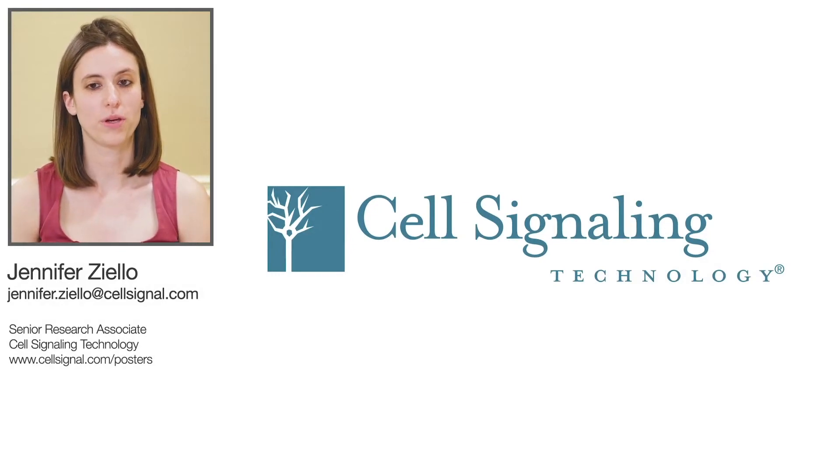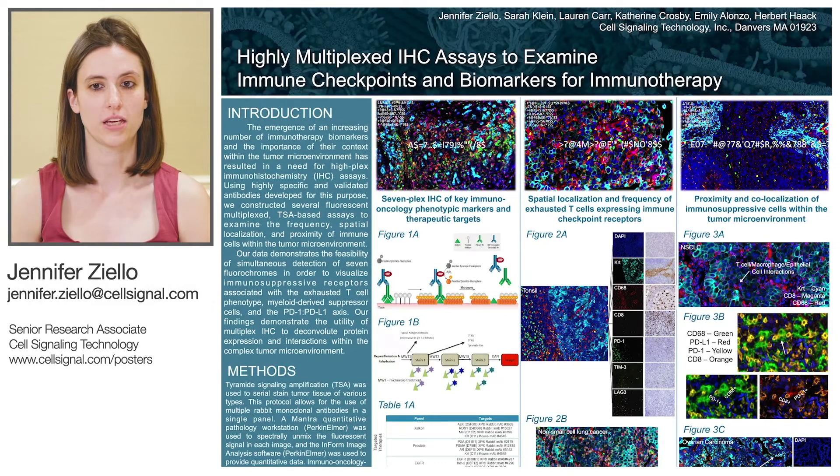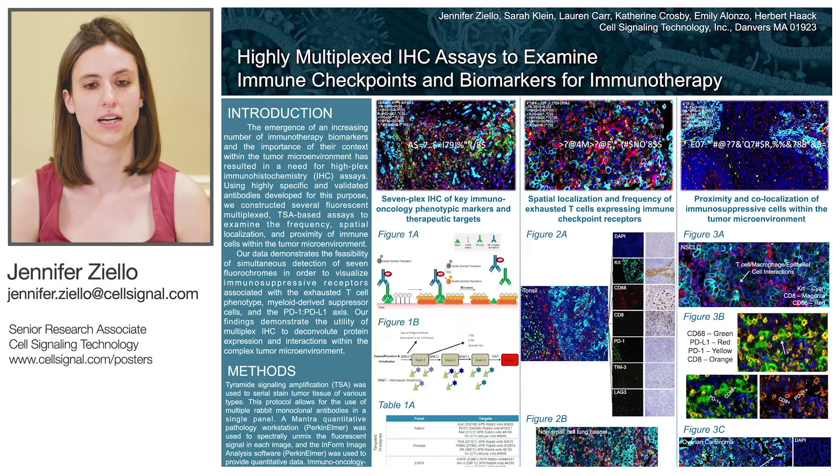Hello, I'm Jennifer Ziello from the Immunohistochemistry Group at Cell Signaling Technology, and the data that I'll be showing today is focused on the detection of immune checkpoint receptors via highly multiplexed IHC assays.